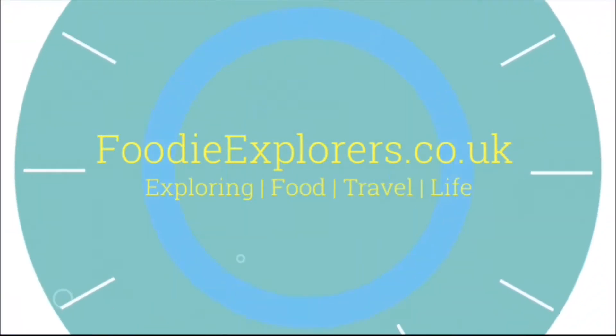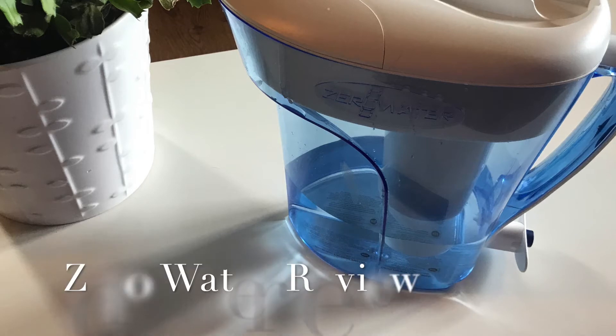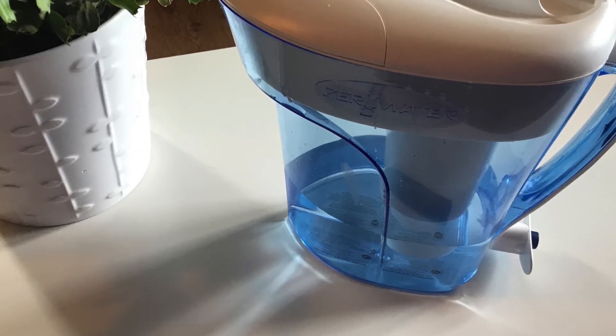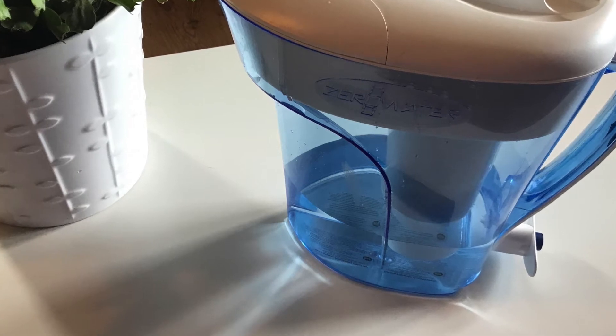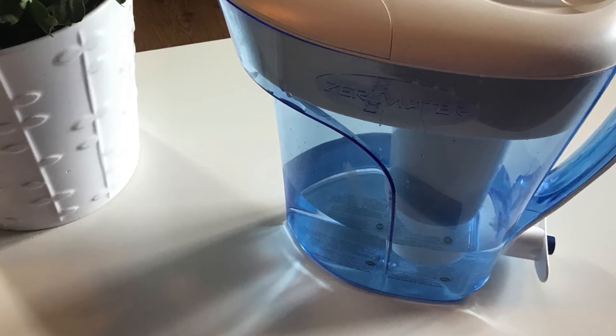Hello, it's Emma from Foodie Explorers and today I'm going to review a water filtration jug that we got from Zero Water. We said yes to this as we live in a high-rise flat and our water is pretty tasteless. It can taste quite horrible.